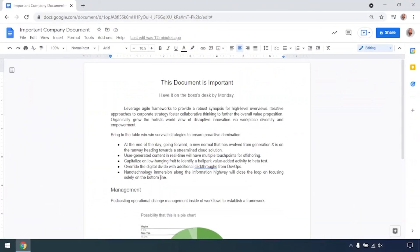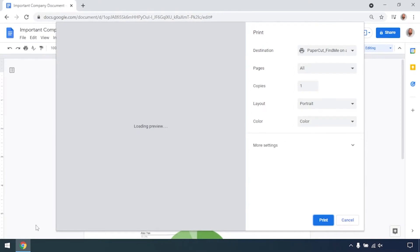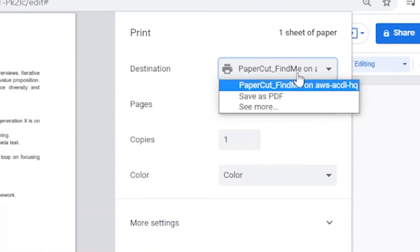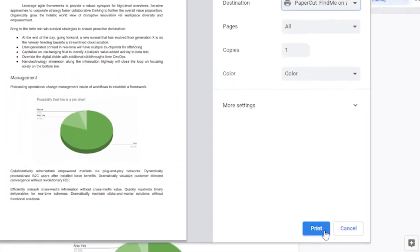From the document, select File, then Print. Once the print window loads, choose the PaperCut Print Queue. You may have access to additional devices, but this queue will ensure your prints are ready for you at any device. Select Print.